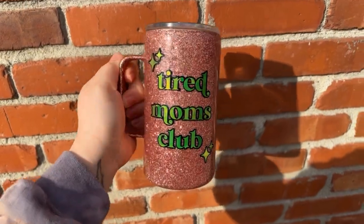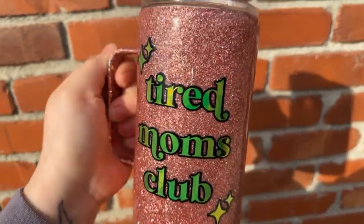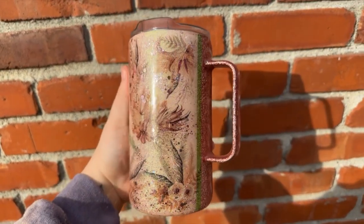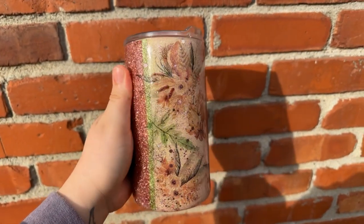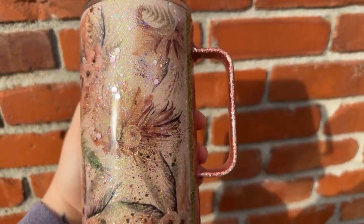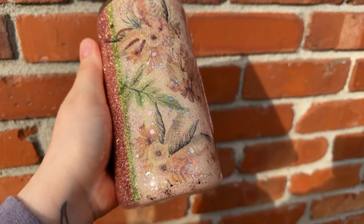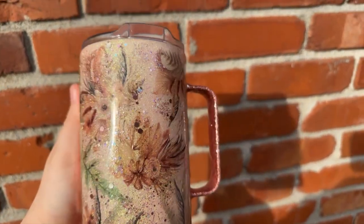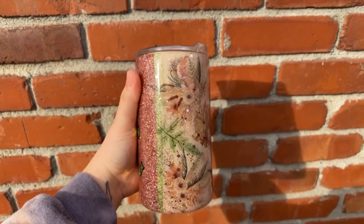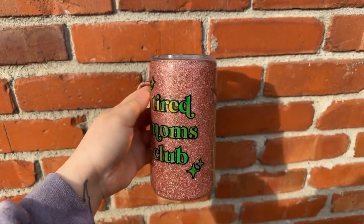Here's the final look — I am so obsessed with it! I love everything about this cup. I love the holographic vinyl and the glitters; they all just blended so well. If you like this video, make sure to give it a thumbs up, please subscribe if you want to see more videos like this, and if you recreate this tumbler make sure to tag me on social media — I would love to see it! Bye guys!